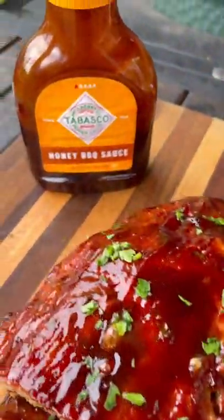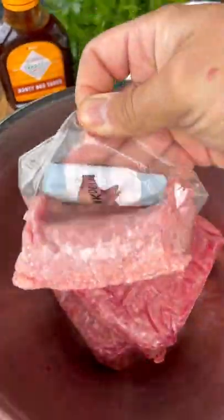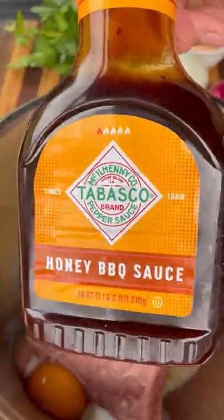Let's grill up a delicious meatloaf with the Tabasco honey barbecue sauce. For my meats, I'm going two pounds ground beef, one pound ground pork. I'll add all my other ingredients and plenty of that new Tabasco honey barbecue sauce.